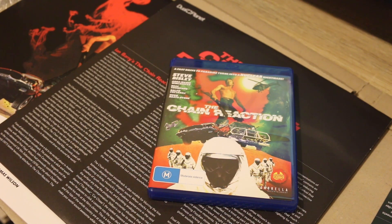Well, I hope you enjoyed my new video — the unboxing of the brand new Umbrella release, The Chain Reaction, along with The Chain Reaction vinyl soundtrack release. Stay tuned for more videos soon.